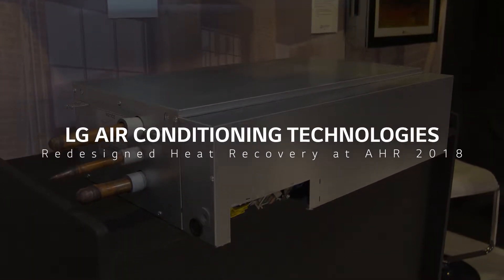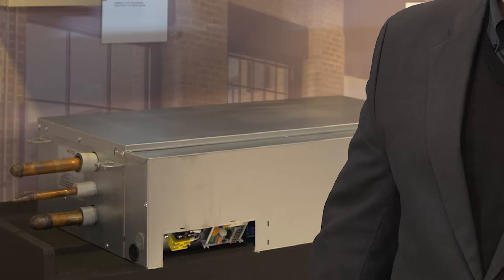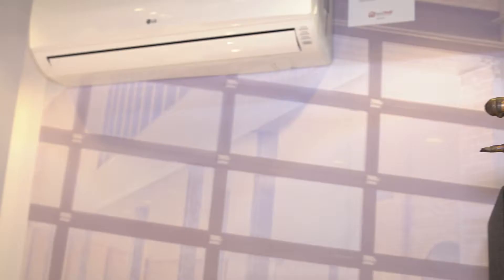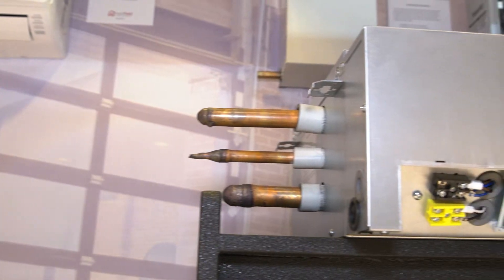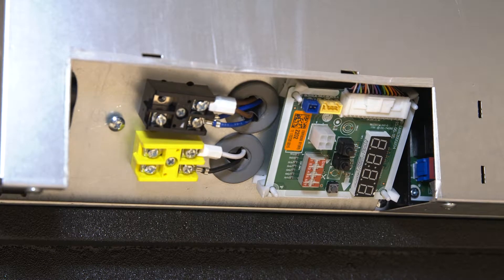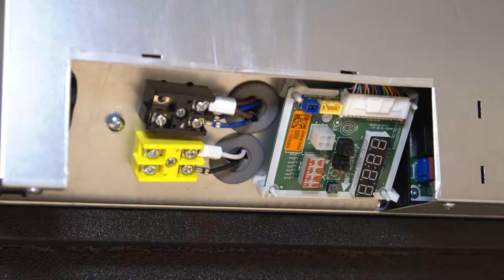We've introduced a new heat recovery unit with several upgrades that really allow for a better installation. One of them is the bottom access. Normally you have a 36 inch clearance required in order to access the unit when it's powered up. We have changed that access point to the bottom so that the 36 inches goes away, and you can access any of the things that you need to while the unit is powered.